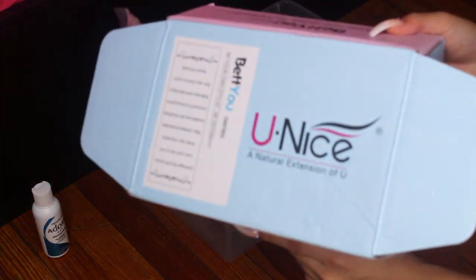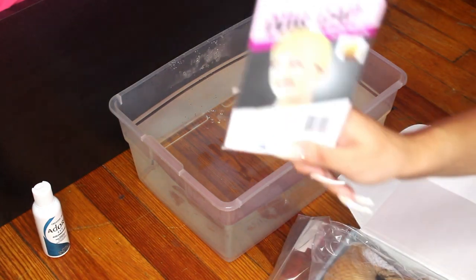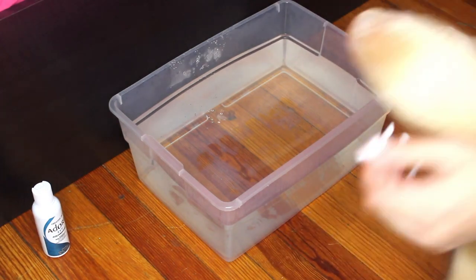What's up YouTube? It's Michaelia and welcome back to my channel. So today I'm doing a voiceover, but I'm gonna be dyeing this wig blue.